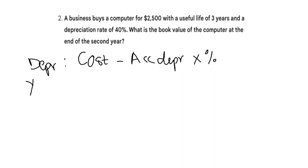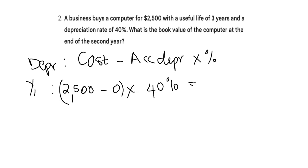For year one, my cost is 2,500. Because there is no depreciation in the previous year, accumulated depreciation will always be zero for the first year unless the question states otherwise. So it's 2,500 minus zero, times 40%. My depreciation for year one is 1,000.